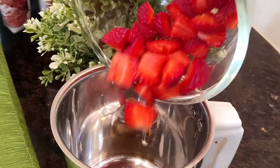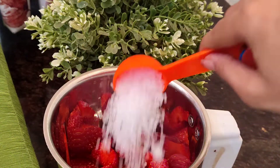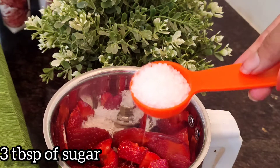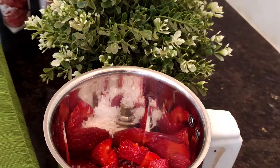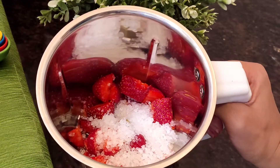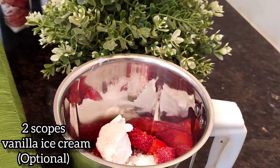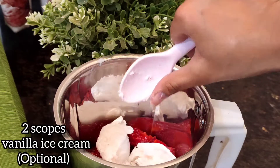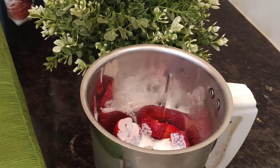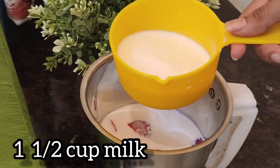Now we'll take a mixer grinder and add all six strawberries and three tablespoons of sugar — you can use powdered sugar as well. Then I'm going to add two scoops of vanilla ice cream. If you don't have it, you can simply skip it. I'll also add one and a half cups of milk.